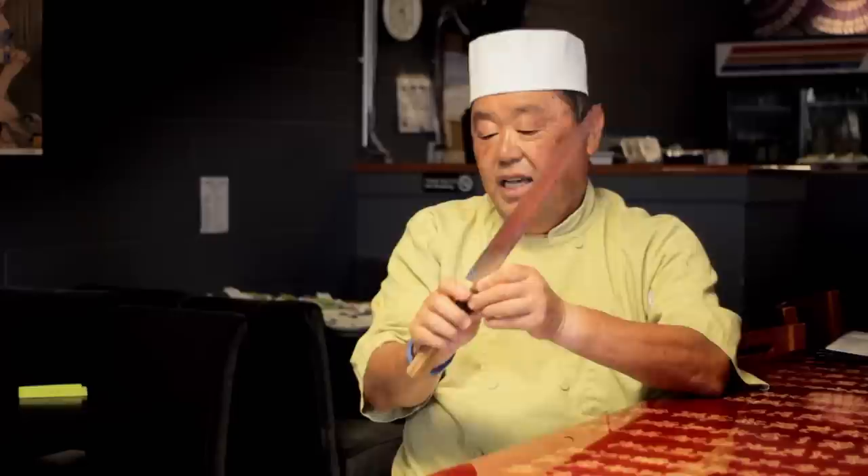You have to get the straight edge one. The cheaper one has a wavy edge and it's very hard to use. To judge that, you hold the knife and see from the tail to the top — it should be a straight line, not waving or warping or anything. That's the way to find a good knife. But either way, pick the most expensive one. That's probably the best.